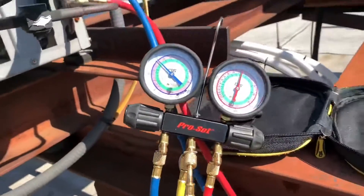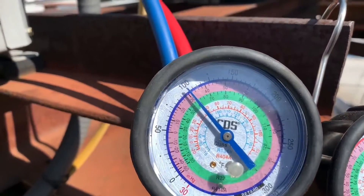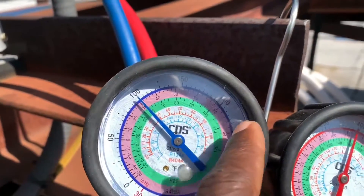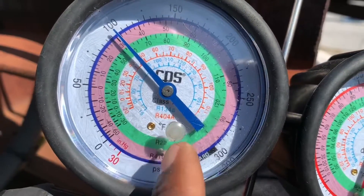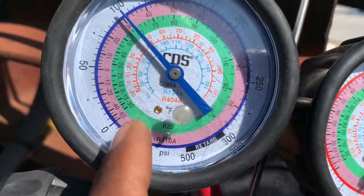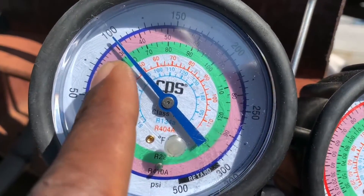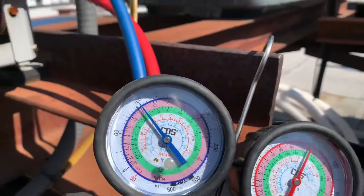So, how to check your superheat and use it for diagnostics. Right now this is R410A and we're at 100 psi — that's your pressure scale on the outside. On the inside is your temperature scale, and you can see this R410A scale is pink. We're at 30 degrees right now — that's our saturated temperature, the temperature at which the refrigerant is boiling in the evaporator or indoor unit.